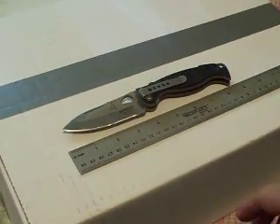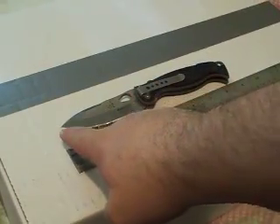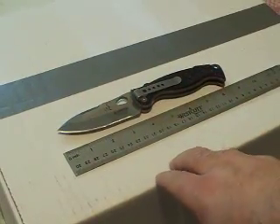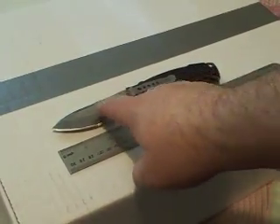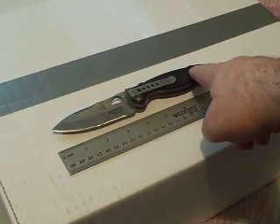A few of the specs on it: it's about eight and a half inches overall, with a three and a half inch long blade slash cutting surface. S30V stainless for the blade, titanium frame, titanium clip, G10 scales.